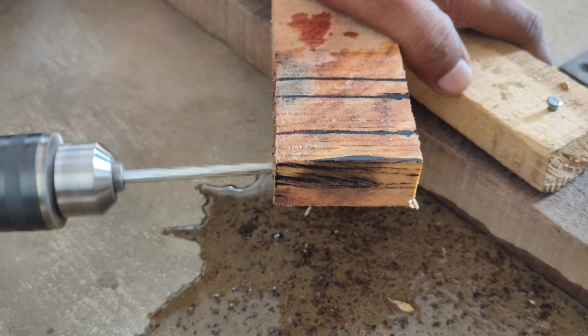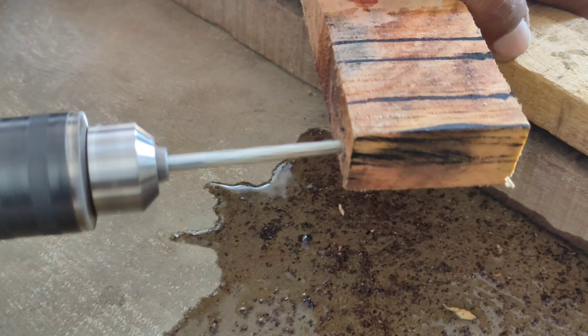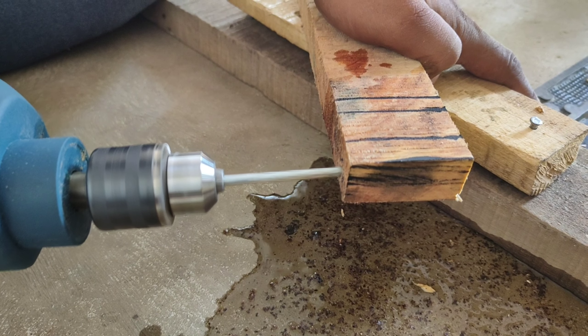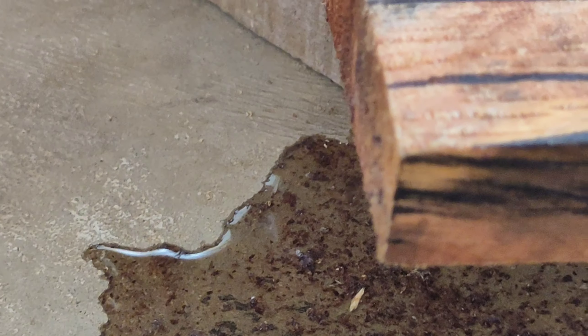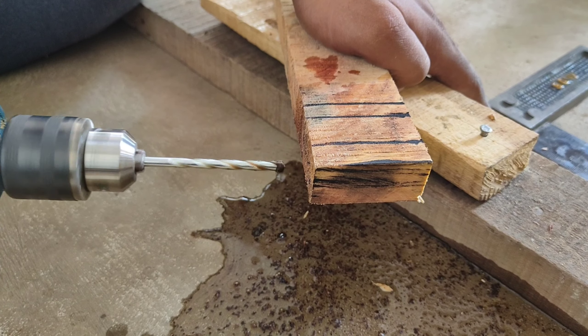We will use the screw — we will not use the nail. I planned this first. I have no idea exactly what I have to do, but I thought I had to try it.